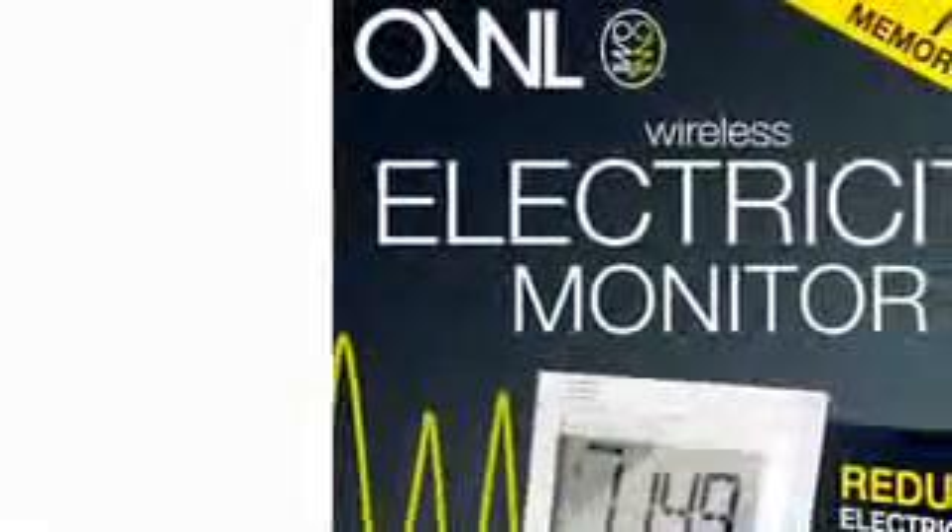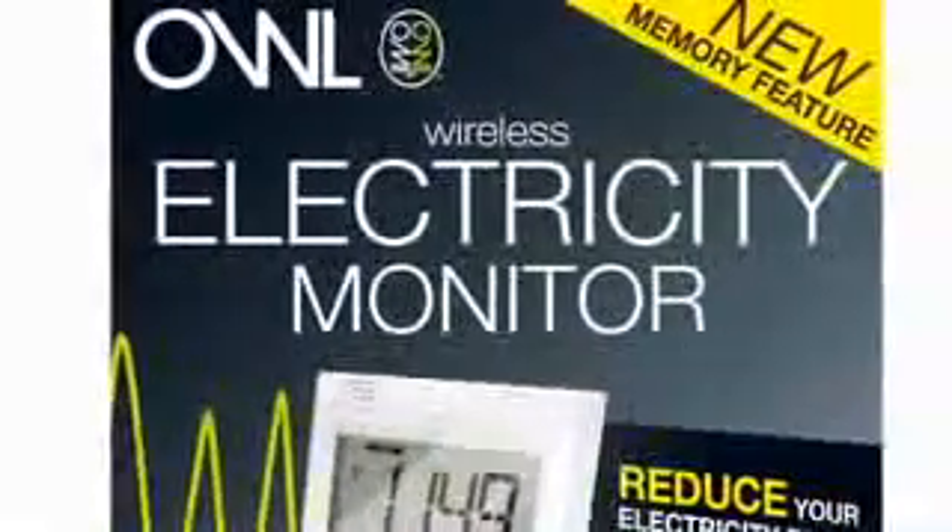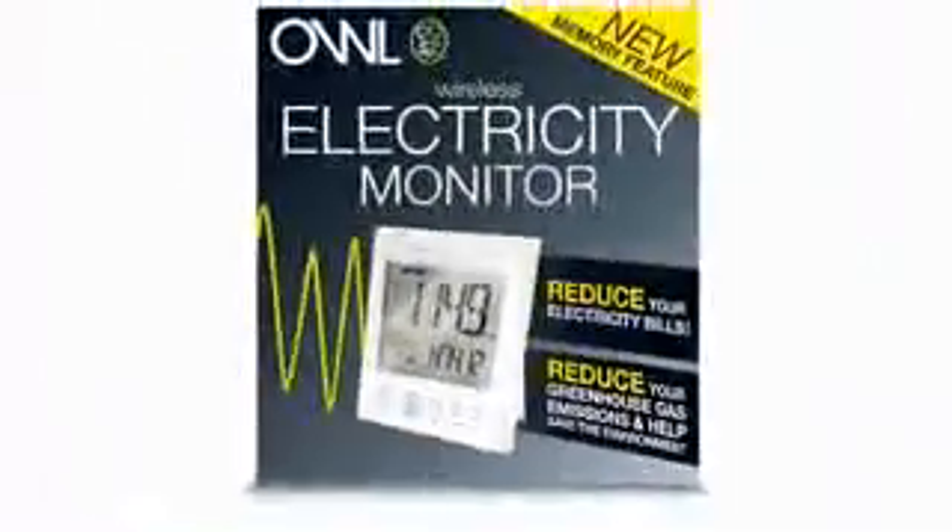Welcome to OWL, your wireless electricity monitor. To begin, unpack the three main components from the box. Please remember to recycle the packaging after use. The three items are a sensor unit, a transmitter unit, and the display unit.